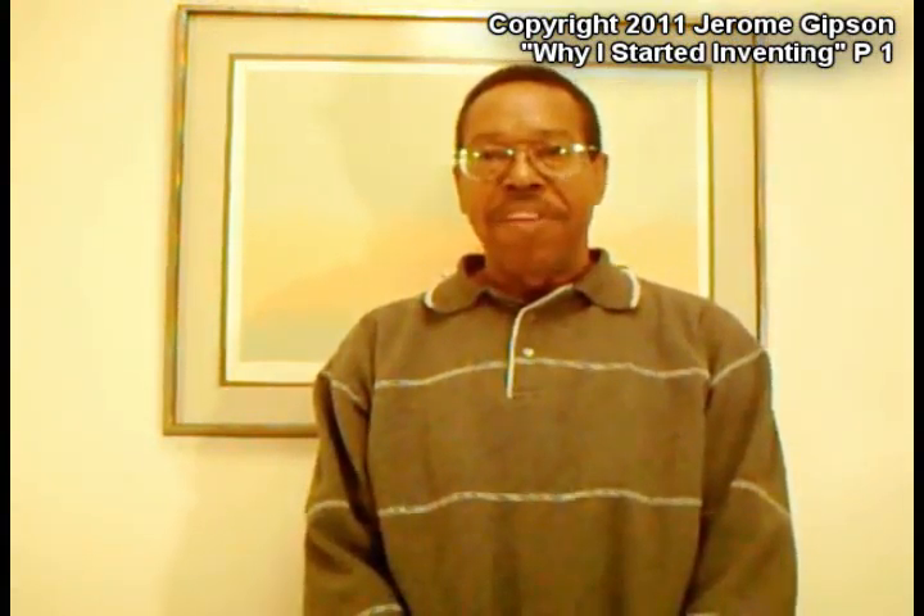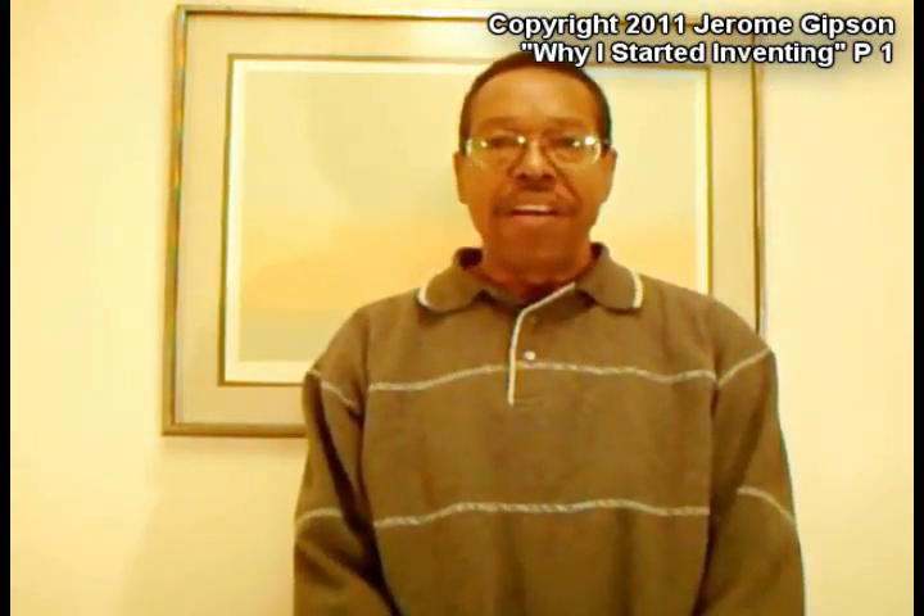Hi, I'm Jerome. A lot of people have asked me what got me started inventing in the first place, and it all started with picture framing.